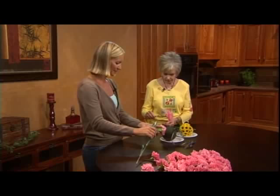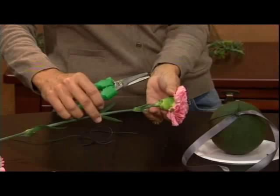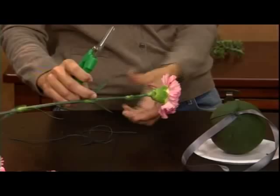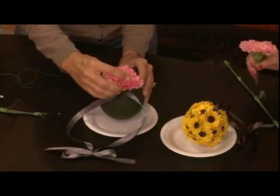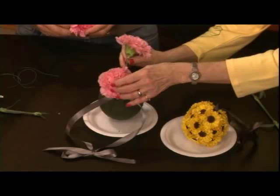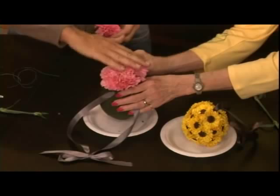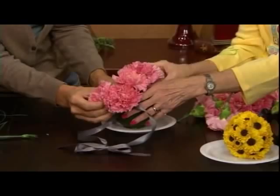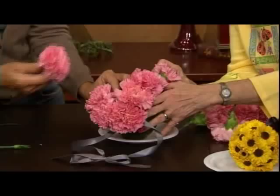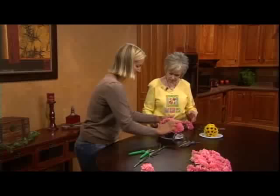You wouldn't want to handle roses that way — they're a little more delicate. Cutting-wise, we don't need too much of a stem, but we need enough to grab hold. If the stems are too long, they're going to run into each other. It needs to be about two inches. I'm going to follow the line right here, put it right in — and it goes all the way in. Would it be about an inch? Yes, just go straight in.